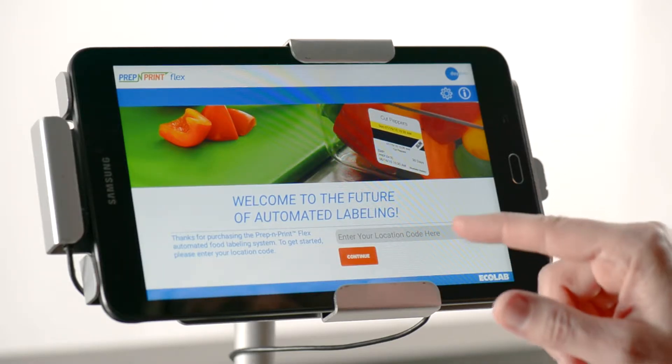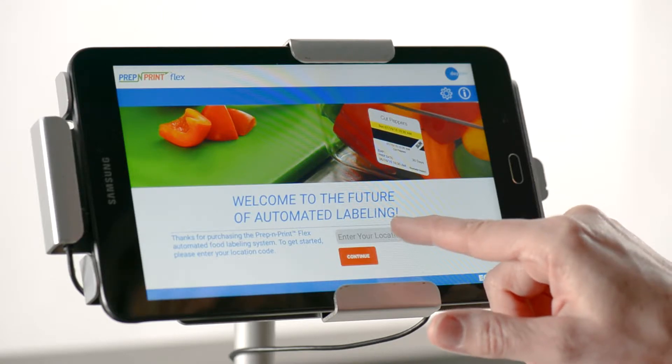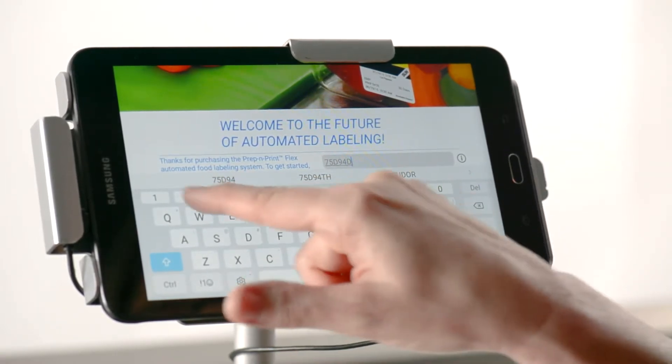If you've reset or uninstalled your Flex app, you will initially open to a page that requires your location code. If you don't know your location code, you will need to contact technical support. Otherwise, you can enter the code now and hit continue.